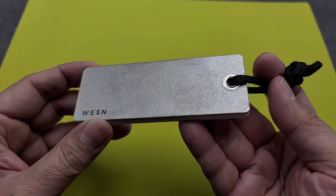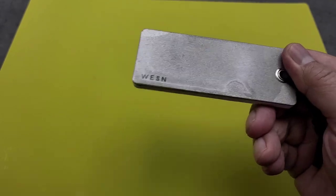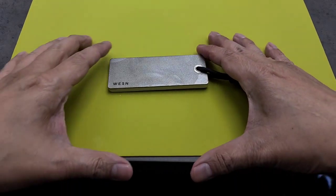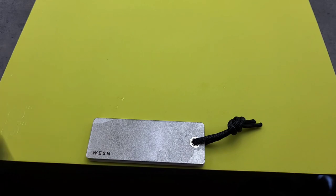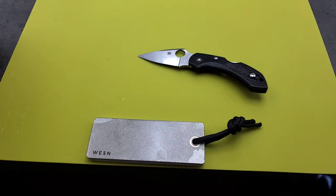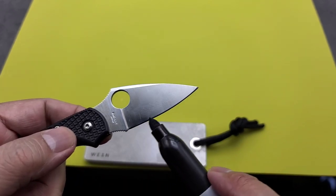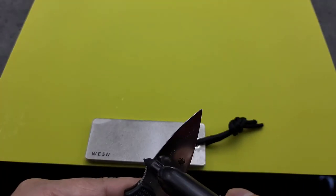I wanted to show you guys this portable sharpening stone from Weston and let's see how it does. I'm just going to put some water on it. I've soaked it in water — the water actually stays pretty good on it. I'm going to use this cutting board. What I do, like everyone does, is put the Sharpie on the edge so I know that I'm getting the right angle.